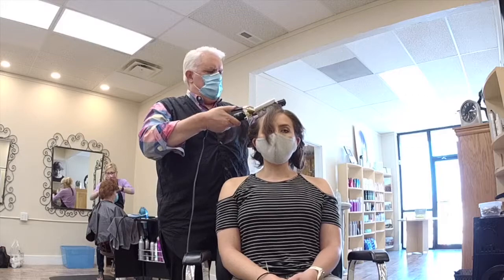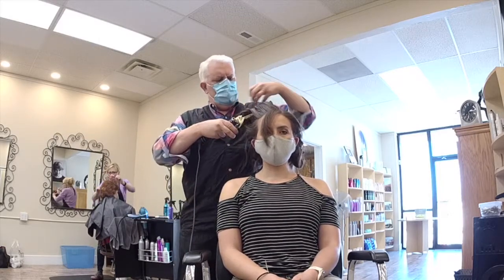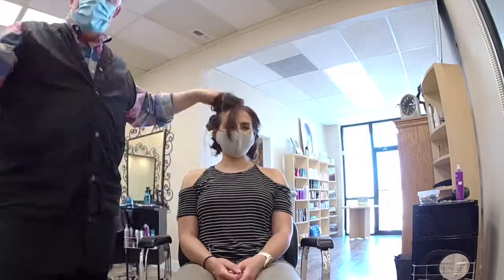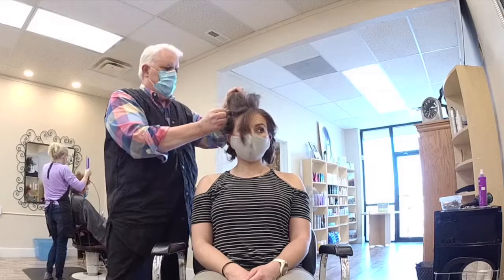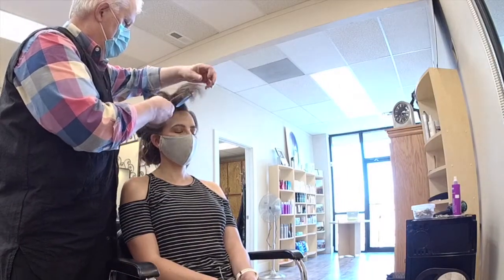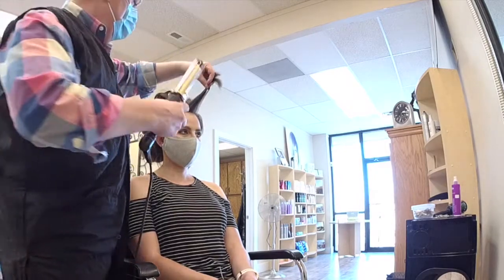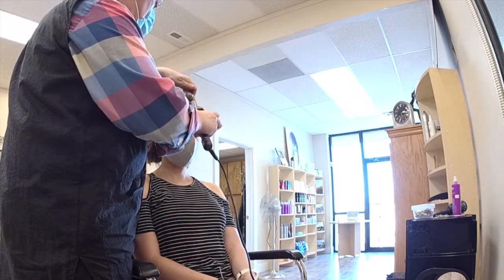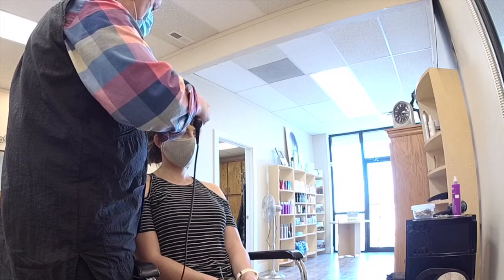I'm going to grab this same section at the base a bit, wrap it around, and go ahead and give it some curl — same as before. Clip it in and let it cool down. The shorter bang section is going to get a different, softer angle going to the side. It can go any direction you want to. We're going left to right.